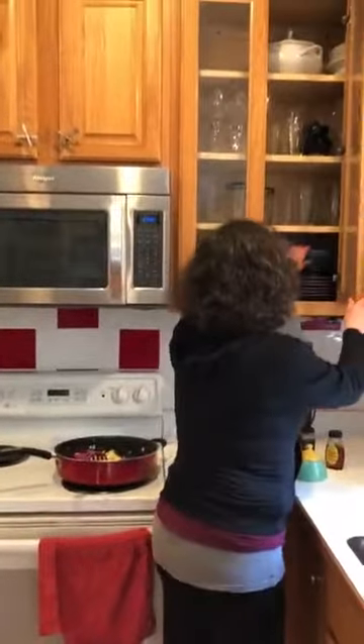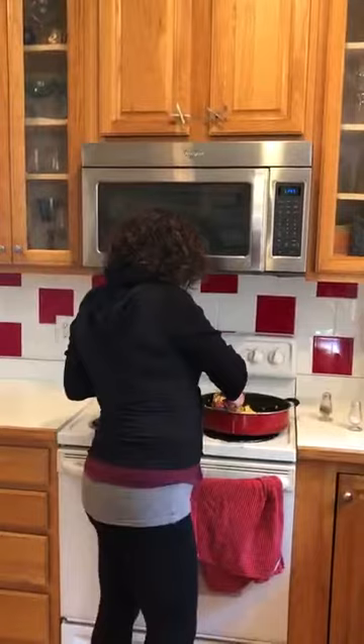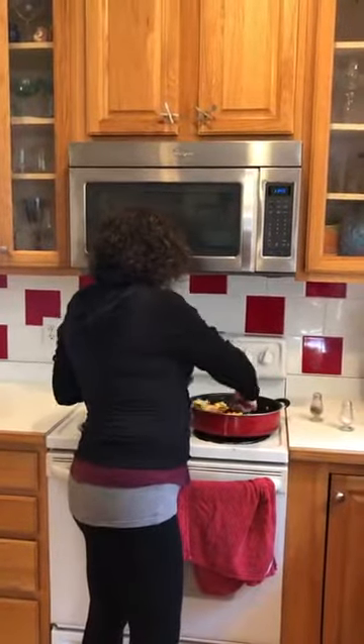And then what do you do? You put it in a bowl and you have a wonderful breakfast. So enjoy!